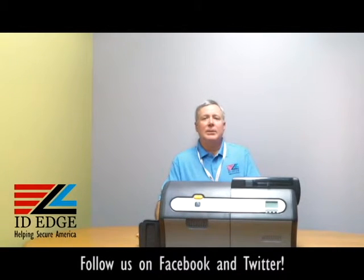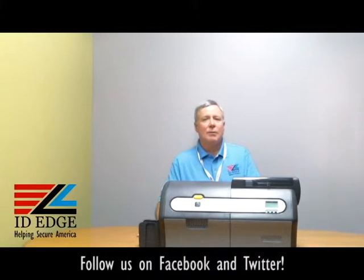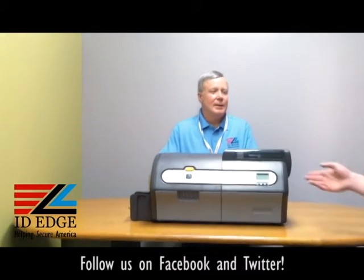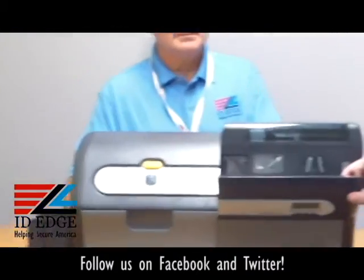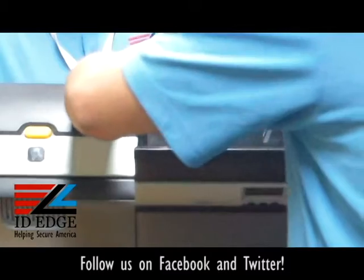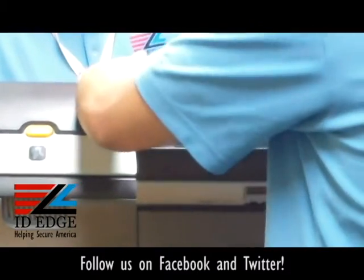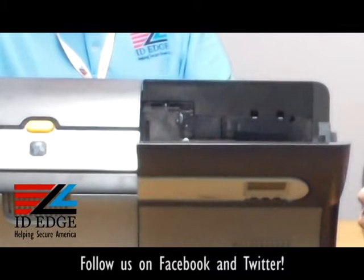As promised, I'm going to show you the options module of this printer, and I have Douglas from our tech department who's going to walk you through that. In here is where all of your options are going to be — and what's under here are all of your encoding options, which are contact, contactless, and mag encoding as well.